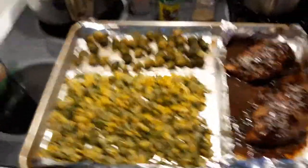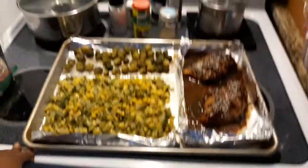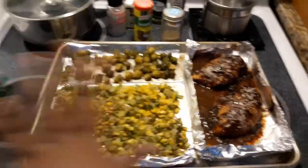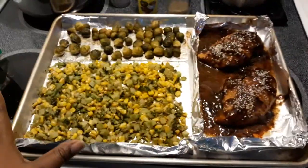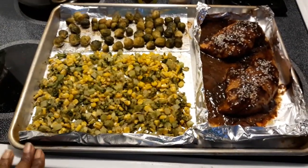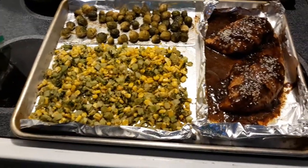Anyway, I just wanted to come show you guys how I make my one-pan meal and how easy it is. This whole thing I purchased today wasn't even over ten dollars — it was about eight dollars and that was it.